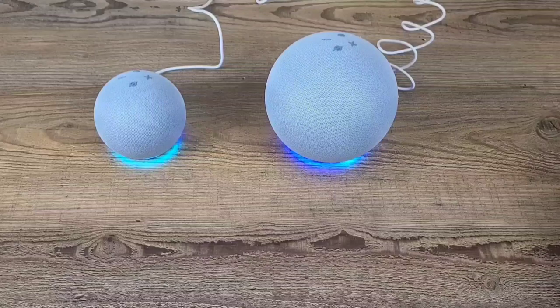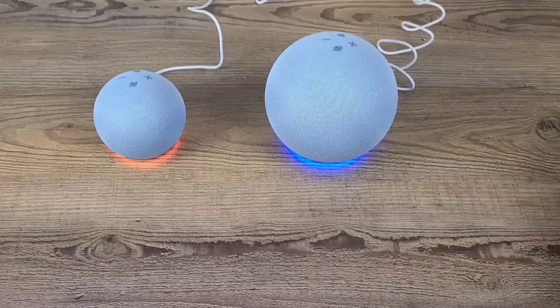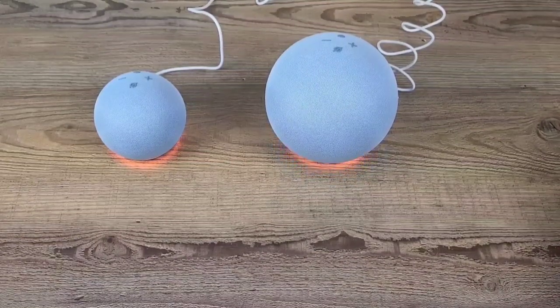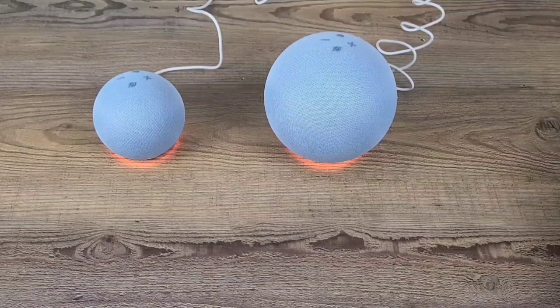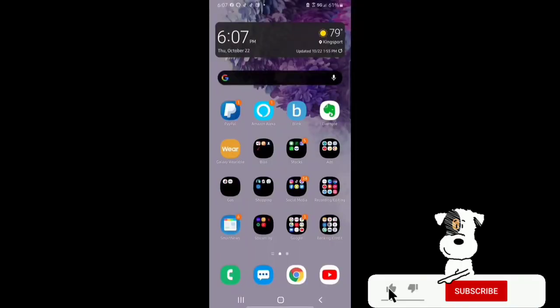I just plugged both of the Echos in — the Echo Dot and the Echo. Let's go ahead and wait until we're prompted, and then we'll go over to the Amazon Alexa app and connect. They're bringing the devices online now. Once it starts flashing that yellow colored light, you will be able to complete your setup. Now since we got the prompt, I got a notification telling me to go to the Amazon Alexa app, which I already have downloaded. If you don't, go ahead and download the Amazon Alexa app off of the Google Play Store. I will leave a link to the Alexa app down in the description below.